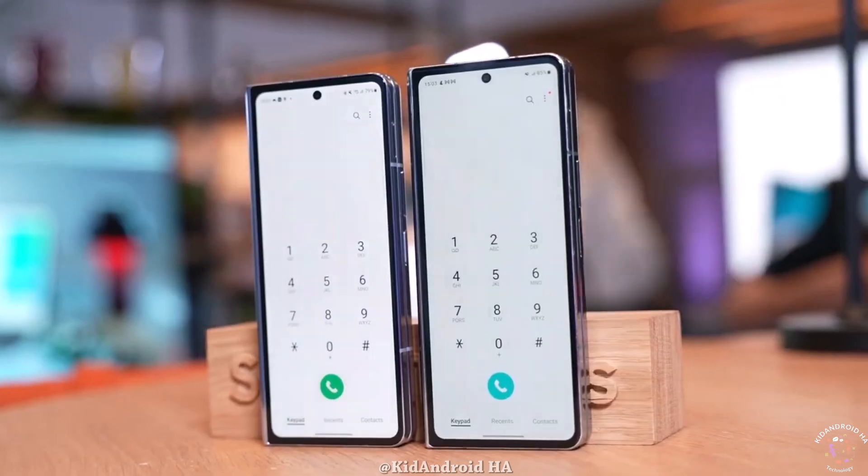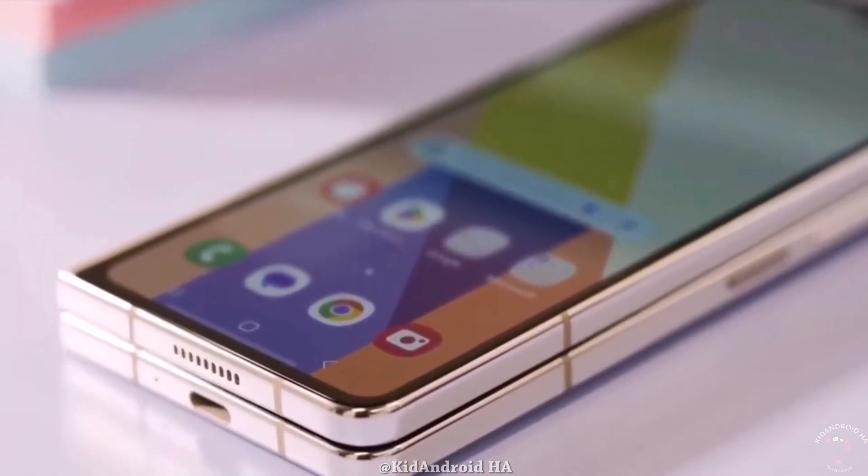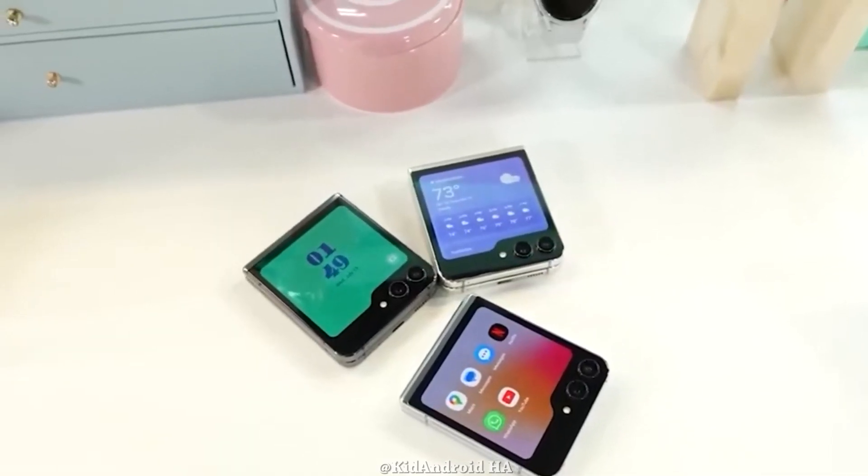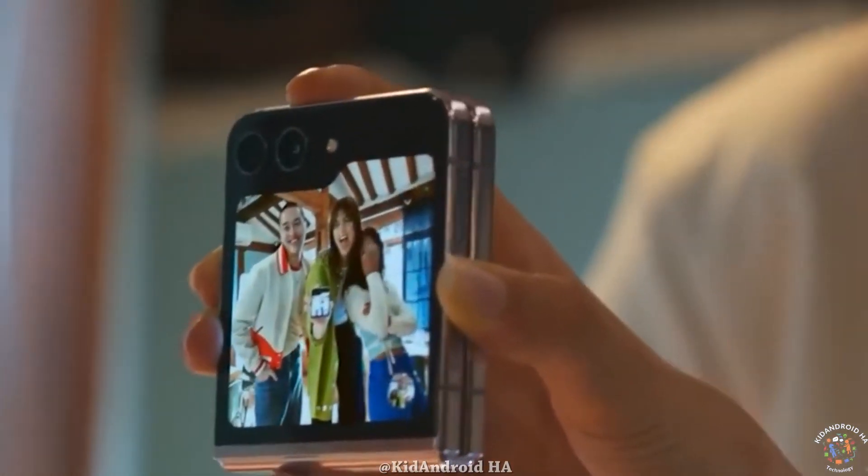The device is also expected to feature thinner bezels, contributing to a sleek and seamless design. Turning attention to the Z Flip 6, it is anticipated to inherit several enhancements from its larger counterpart.